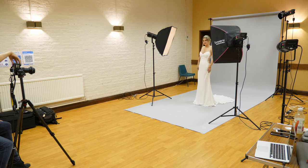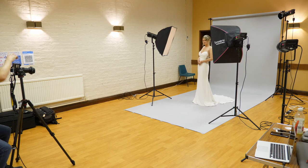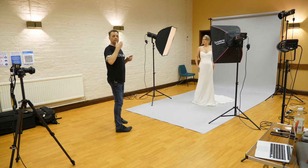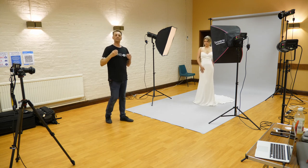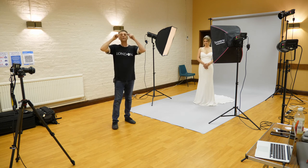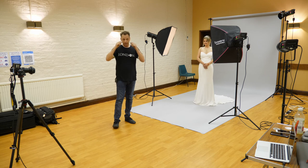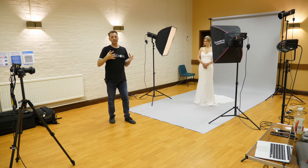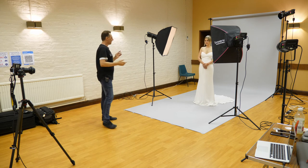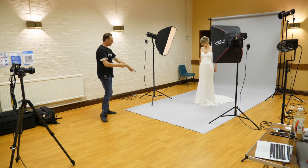One final shot — straight to camera, nice and strong, you're in charge, chin down a little. You may have noticed I told Danny to put her chin down a little. That's basically to make the eyes look bigger — if you have your chin up, your top eyelids naturally come down and the eyes become small. By putting the chin down it forces the eyelids to come up and makes the eyes look bigger, which is always better in a portrait like this.